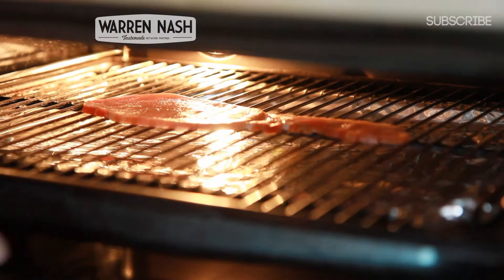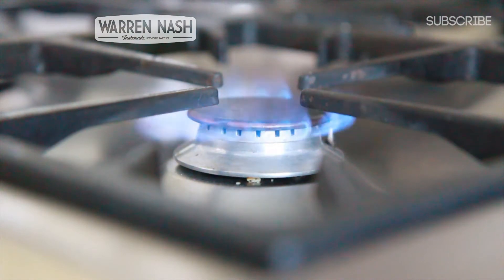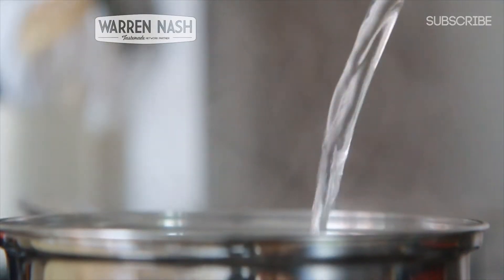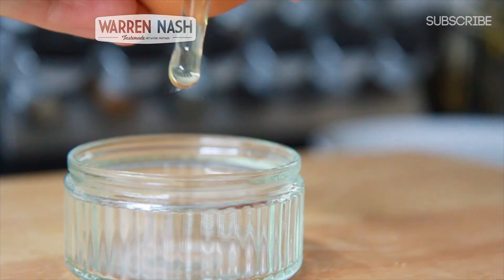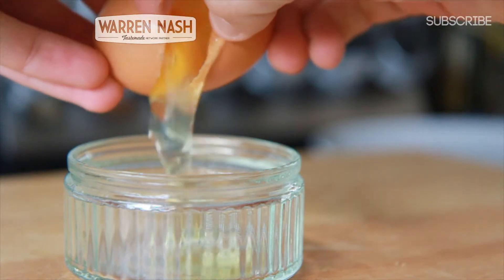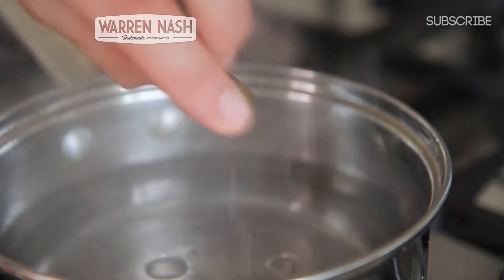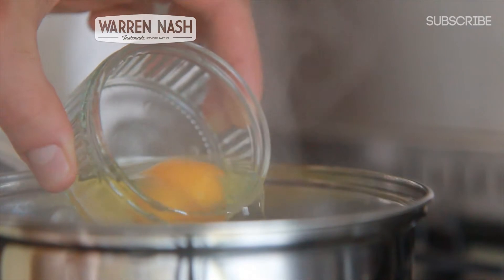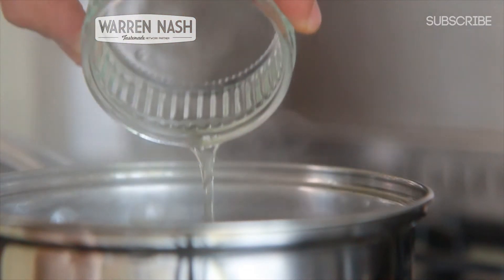Whilst that's cooking away, we can then prepare the rest of the ingredients. So get yourself a saucepan, stick it on the hob and then pour in some boiling water. Turn the water down to a simmering point and then get your egg and crack it open. Pour in a capful of vinegar and make a whirlpool with a spoon. Be sure to check out my video on how to poach an egg perfectly by clicking on the link on the screen.